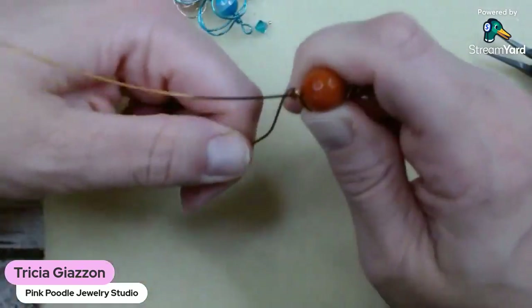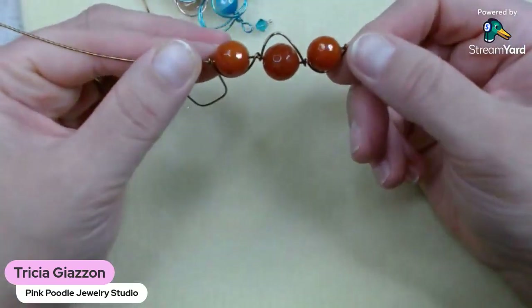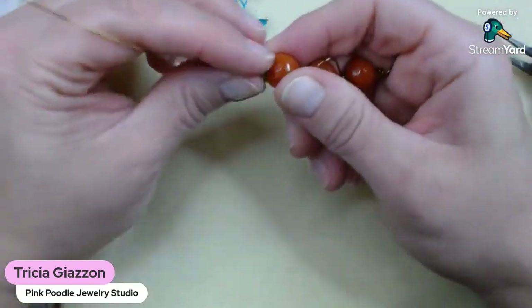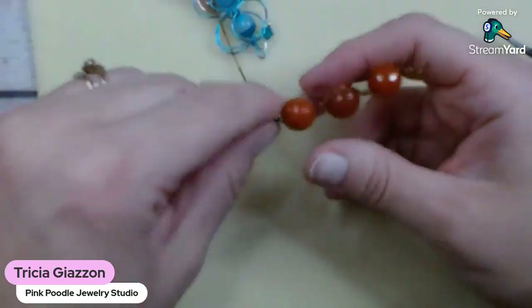Put your third bead on just like so, and we're going to do the same thing. We're going to work this wire on the side, get a little curve into it, and then bring it around the outside of the bead and across the core wire. Give it a wrap — a couple of times to make sure it's good and secure. Now we have all of our beads on the core wire. Now is when we can start. We're just going to leave this core wire sticking straight up while we're working on everything else.